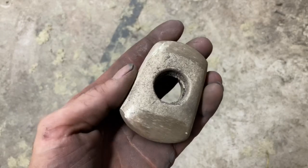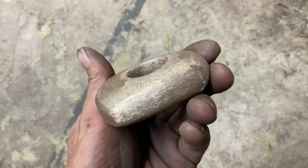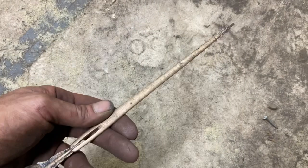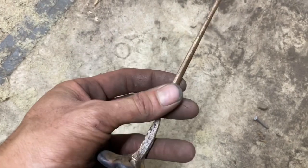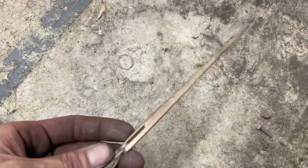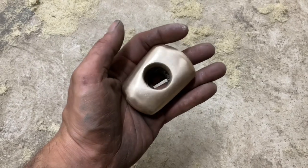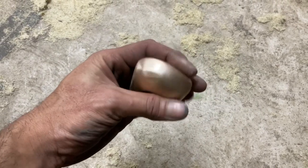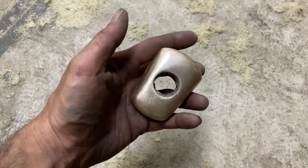Here it is after grinding. Now I'm going to go ahead and start sanding. I have one void up here, but other than that it looks pretty good. Here it is after some initial cleanup. Not bad for a first try today. Thanks for watching, I'll see you guys next time.